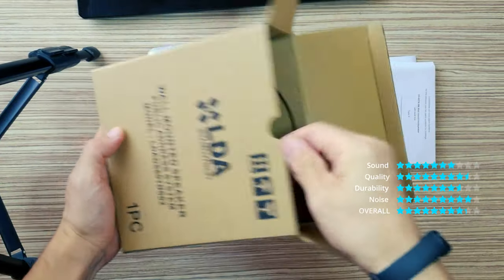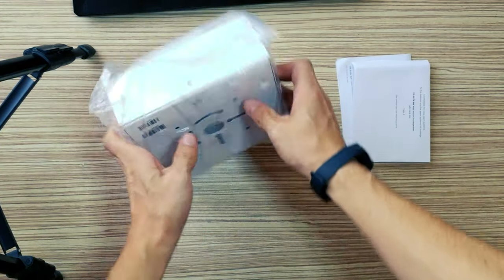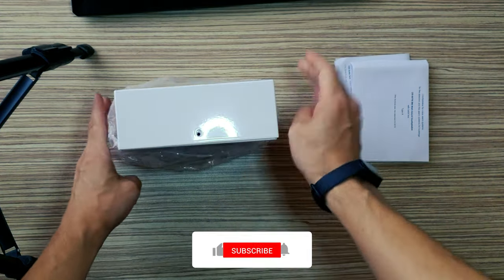Metal cabinet. Protected against fire. N54-24 certified. Ideal for music and voice messages. Easy installation.